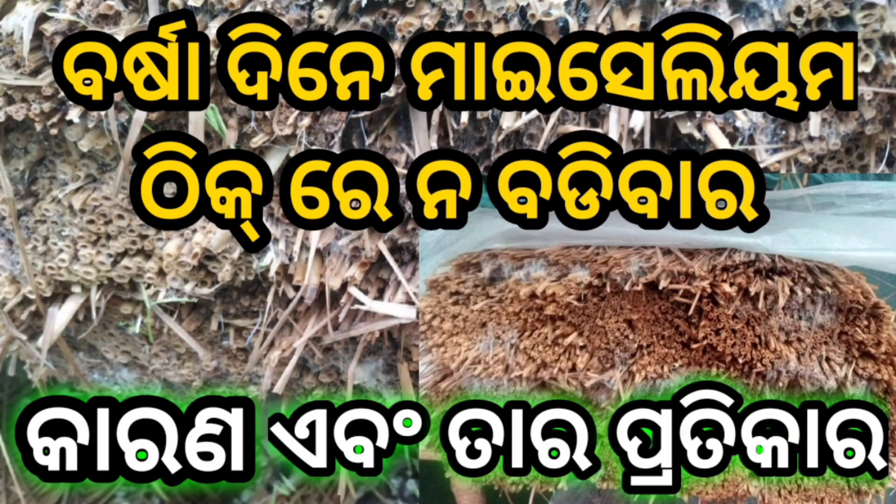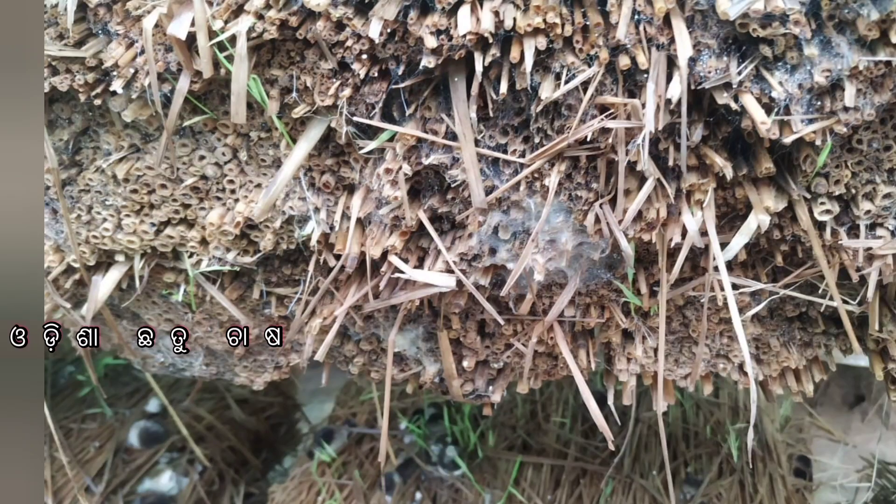Mycelium has grown, but it does not grow satisfactorily. This problem will not grow in our soil, which is at 3 degrees, and the temperature will not allow it to grow.